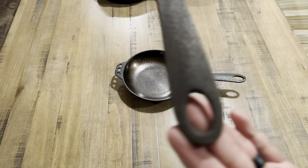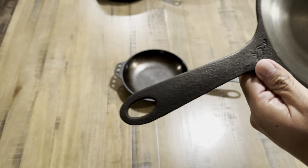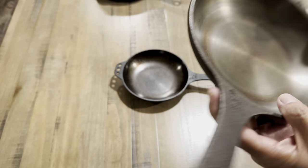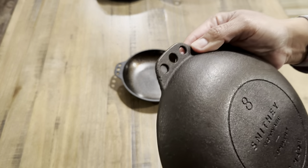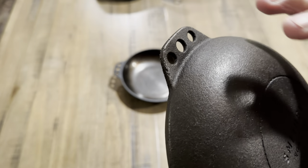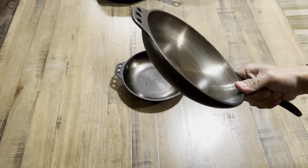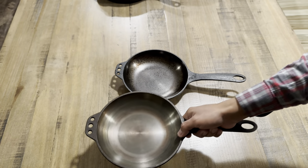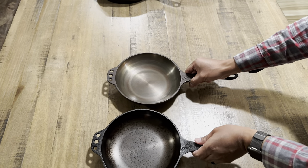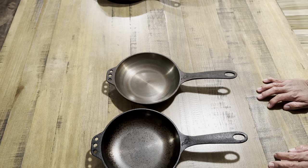The casting on the older models is a bit rougher — the handle itself is not the smoothest, and the casting on the quail is not the best either. There is also a little bit of pitting and some casting issues, with a little bit of sharpness in spots. But they will last you a long time, and this one has been maintained pretty decently. Those are the differences between the Smithy number eight.